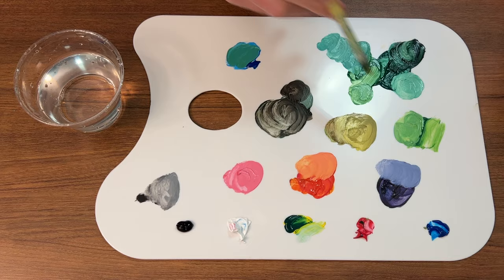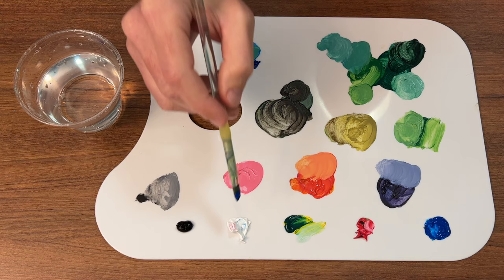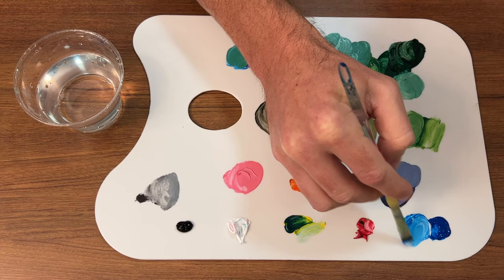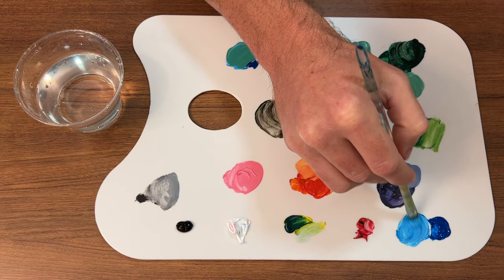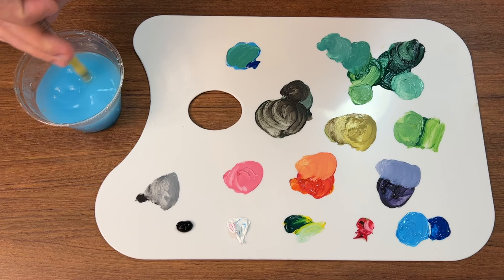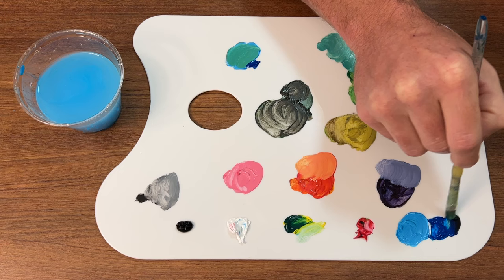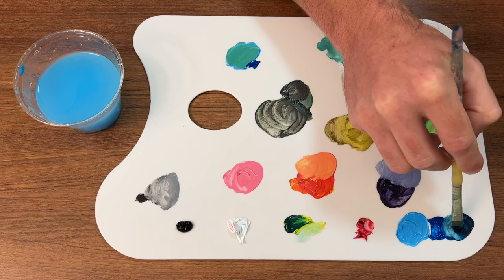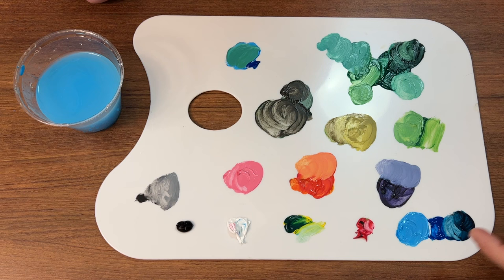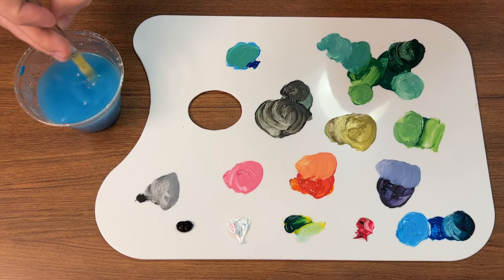Just to show you what I usually do: I'll have my base color, add some white to one side to get a lighter highlight version, and then add a little bit of black to the other side. There you go — you have your midtone, highlight, and shadow. That's a great place to start if you're a beginner: get the color you want, add a little bit of white for your highlight, add a little bit of black for your shadow, and that'll get you going in the right direction.